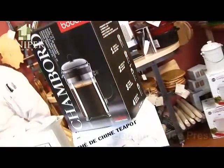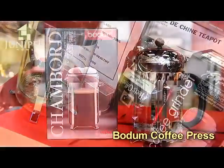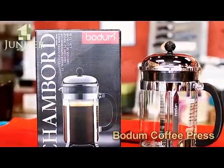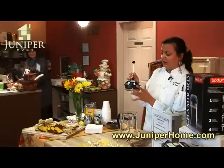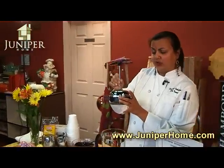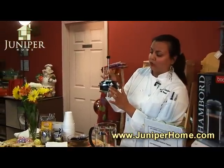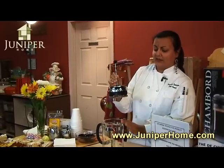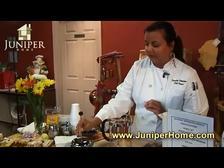I'm here today to demonstrate Bodum products. What we're demonstrating here is the coffee press, and your coffee press consists of different components. You have your pot itself, and then you have the second part that's the plunger that you'll use for the coffee, and you also have a strainer part, which you'll always want to put up front so that it strains any of the coffee that might get filtered in.